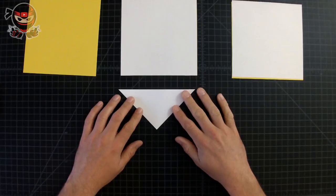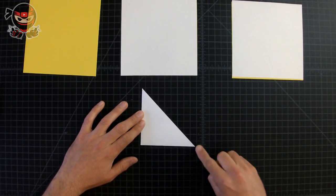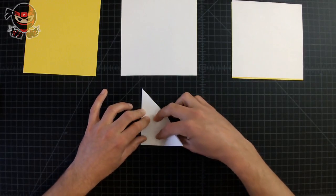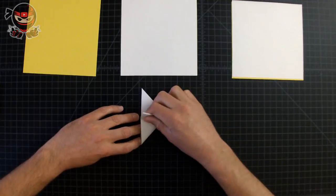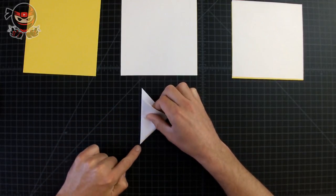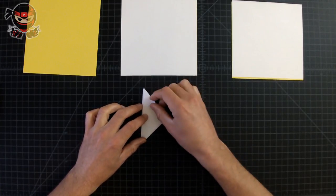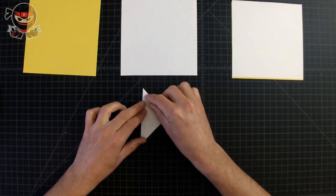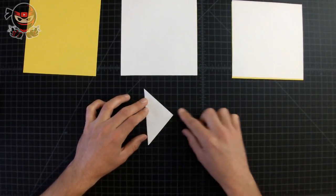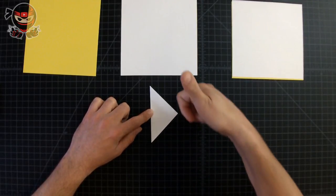Now rotate the paper towards the right and fold the bottom right corner towards the top left corner. When bringing this corner upwards, align the bottom section first since there are a lot of layers of paper, and then bring the bottom right corner to the top left. Once you've got them nicely aligned, crease it down really well. If yours looks like this, that means you're doing an excellent job.